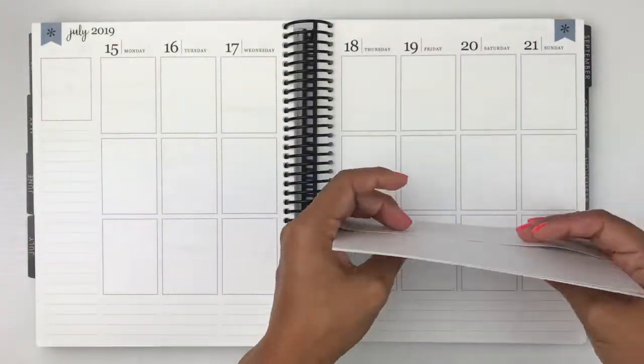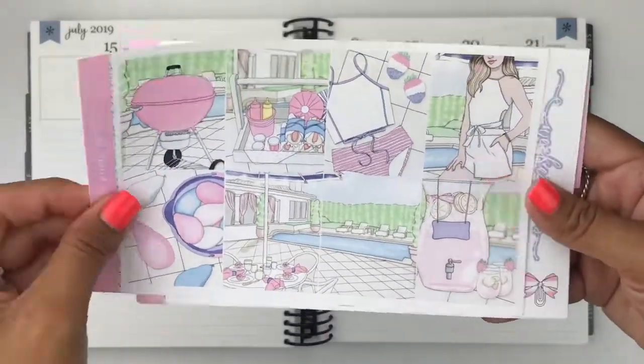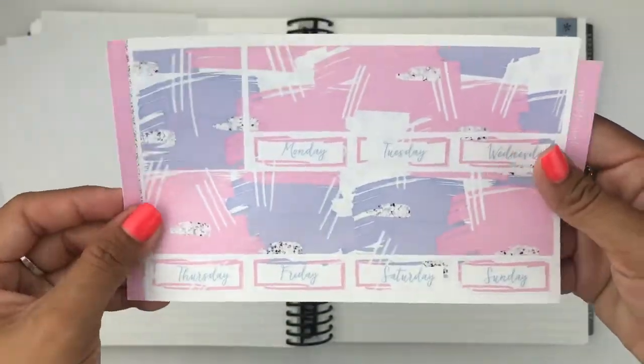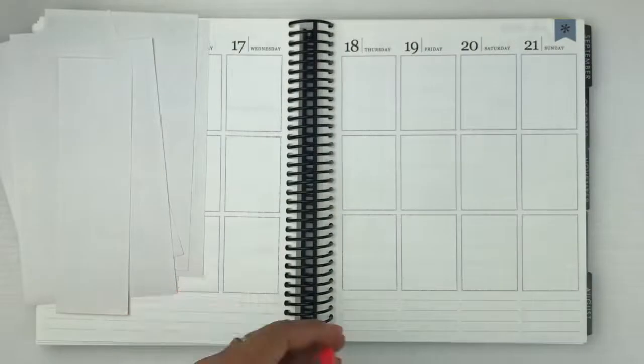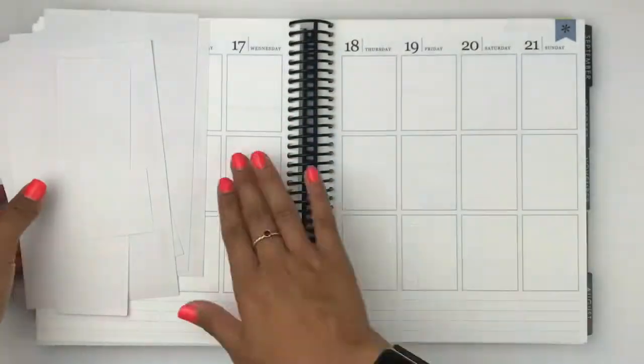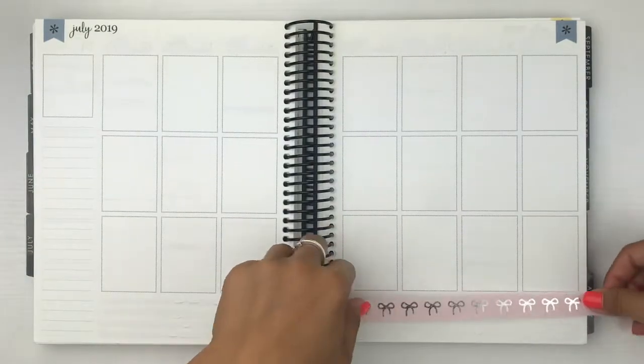Hey guys, it's Erica from Erica Marie Plans. Welcome back to my channel. This week I am doing the week of July 15th until the 21st and this is officially my last spread until I am all caught up — and I am officially caught up.